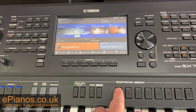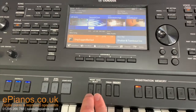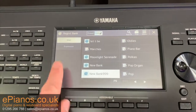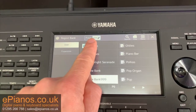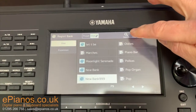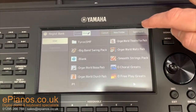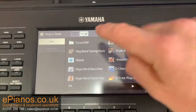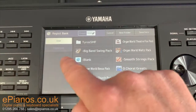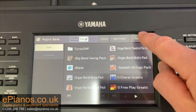To save it permanently, what I need to then do is go to these two buttons here that say Regist Bank Select and press them together. This screen will appear now — Regist Bank, registration bank, and the user section — where I then need to press File, Save, then Save here, because it's giving me the option to save it in user. If you've got a USB stick in, you will see a USB option down there as well, but I'm going to save it onto the keyboard's onboard memory, which is user.